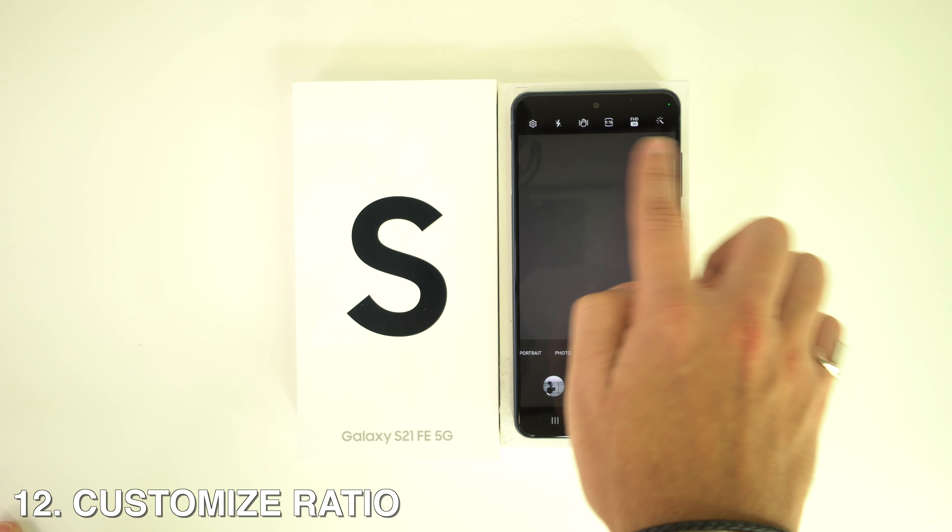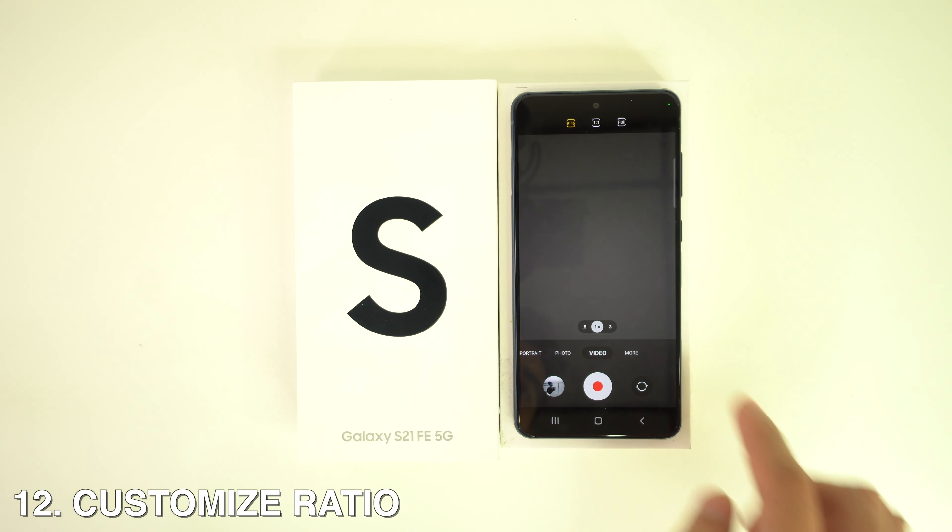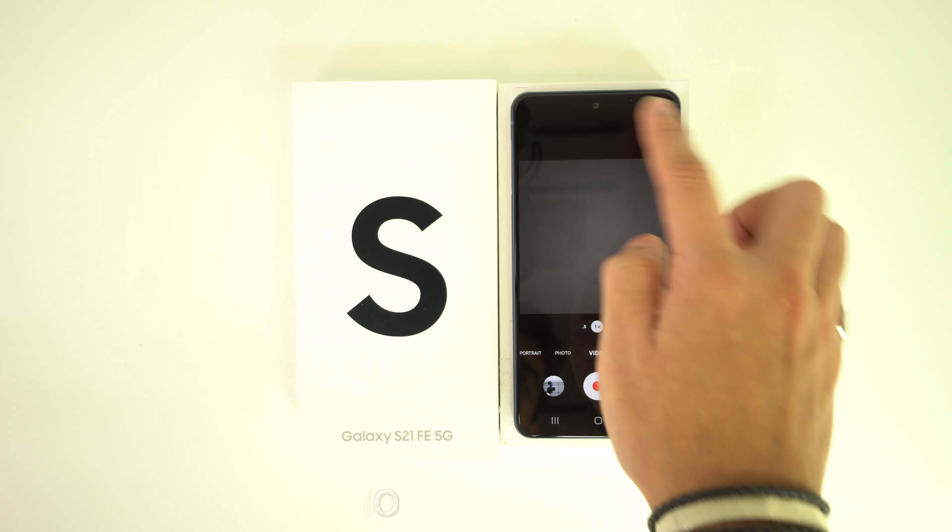You can also customize the ratio of your photos. In the camera app, just tap on the ratio icon and then tap your preferred ratio.